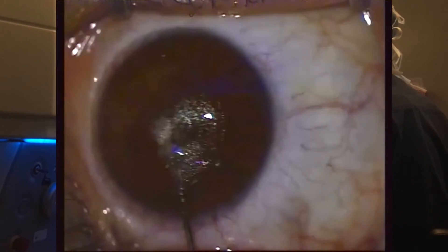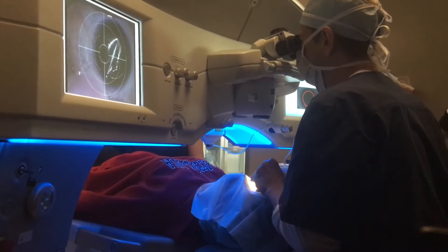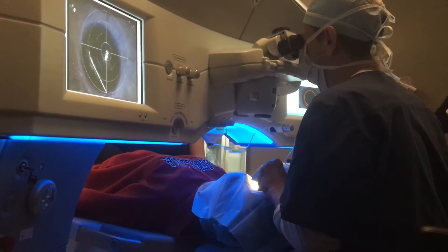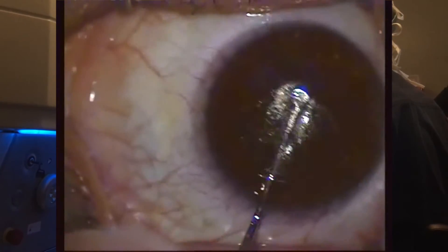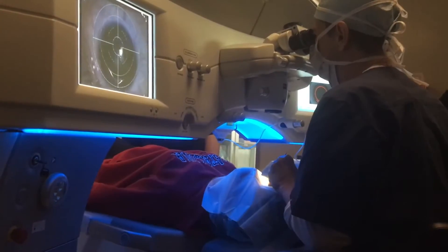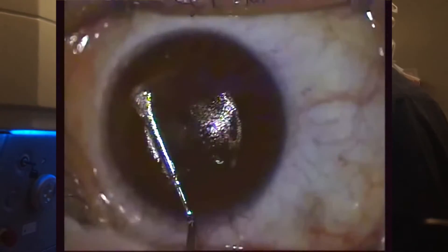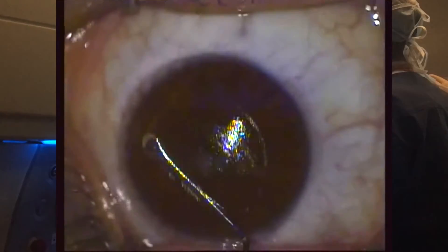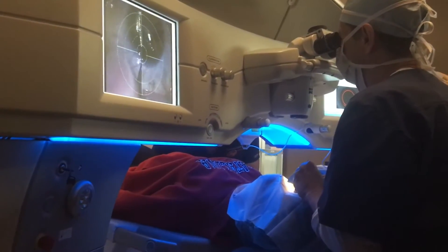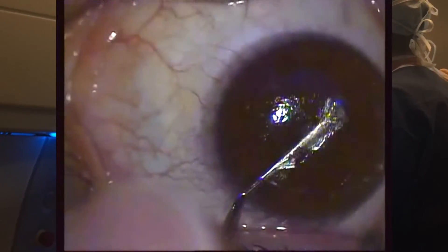First, I am separating the anterior plane starting where I've already defined it and then using a windshield washer type movement in order to complete the separation. We want to be careful not to create any injury to any of the delicate ocular structures, and the patient cannot feel any of this due to the topical anesthesia drops. Here you can see this being completed and then once it is completed, we will then move to the posterior plane.